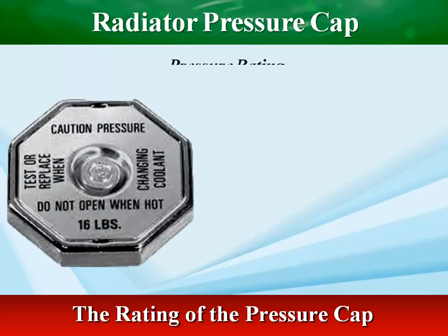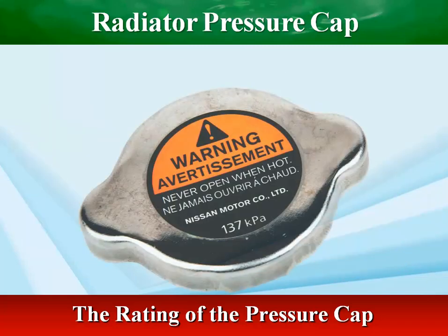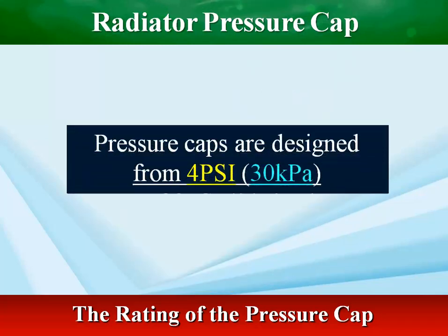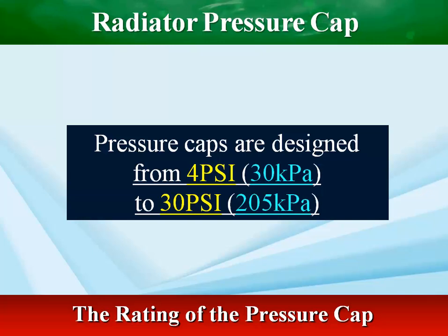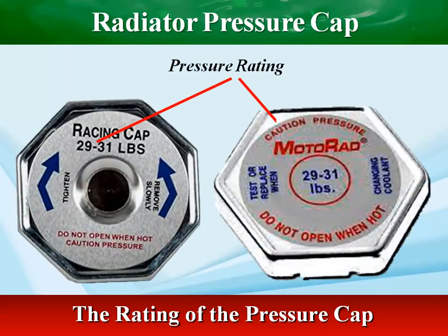The rating of the pressure cap indicates the maximum pressure at which the pressure cap opens. Always replace the cap with the same pressure rating as recommended by the vehicle manufacturer. Generally, caps are designed from 4 psi (30 kPa) to 30 psi (205 kPa). High performance caps range from 19 to 32 psi.